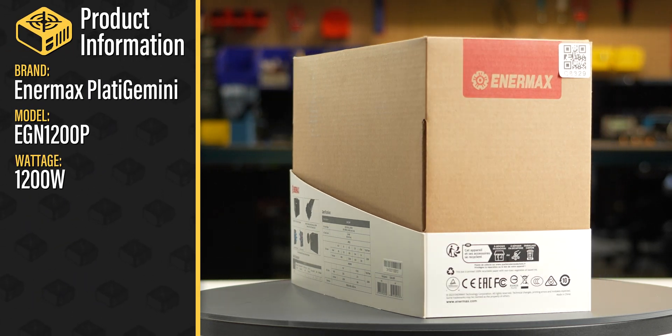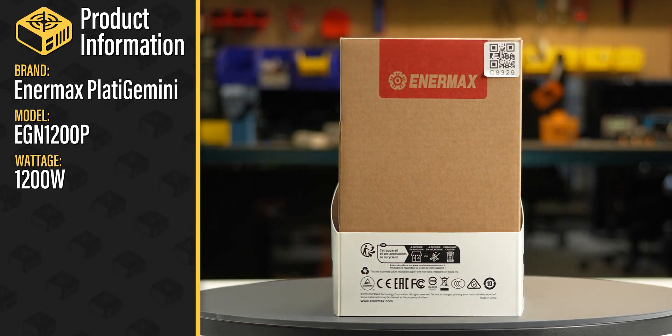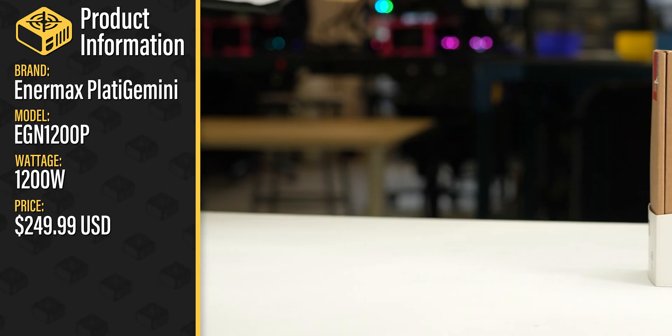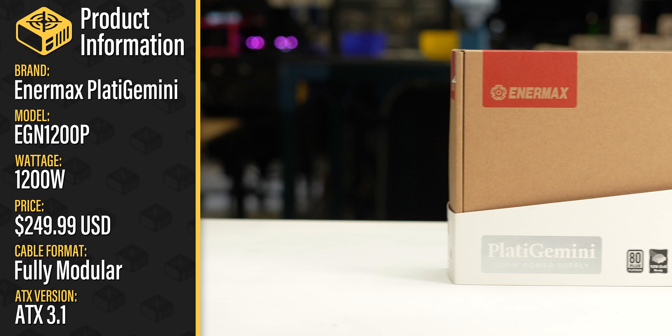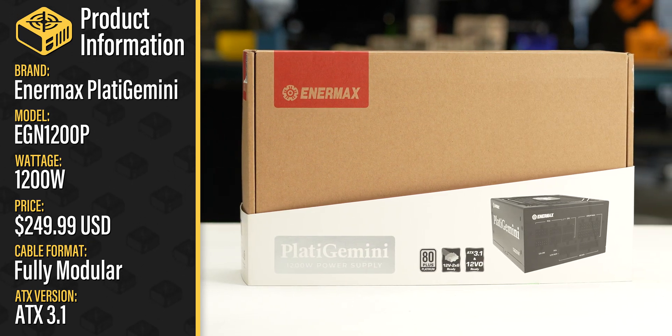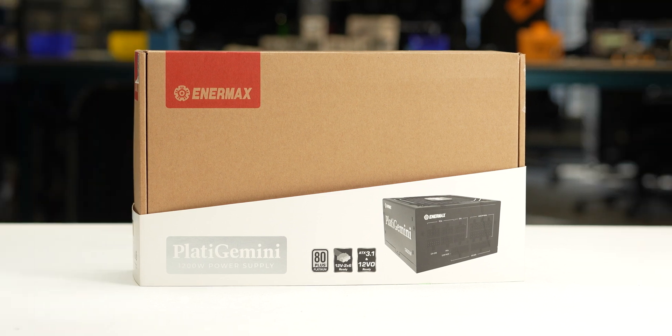This is the Plata Gemini 1200 Watt sold by Enermax with a current MSRP of $250 US. It is a fully modular ATX 3.1 power supply with a single hybrid fan mode allowing passive operation for low loads.